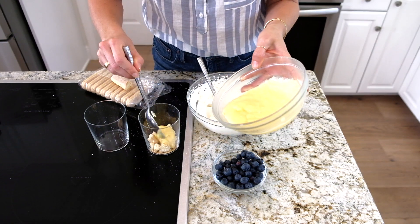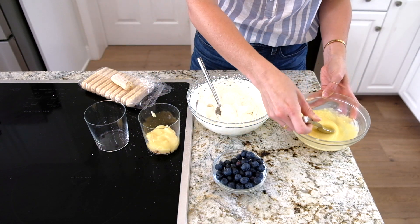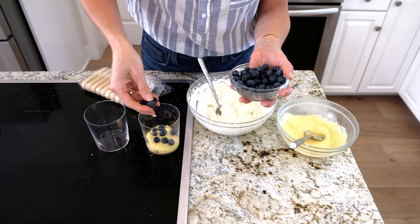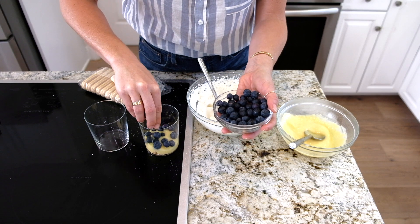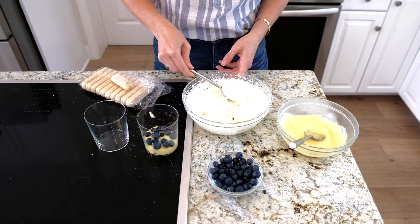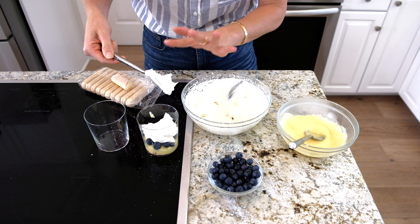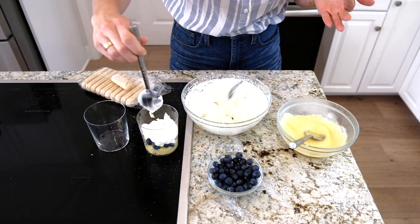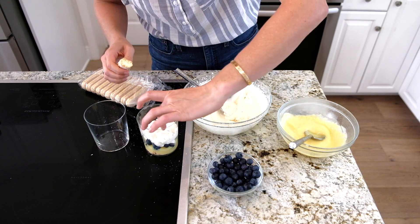I'm going to add a little bit of our curd here on top, then add some blueberries, and a nice layer of whipped cream. This is just for two — I don't want more than two of these laying around in my house because I have absolutely no self-control when it comes to sweets.